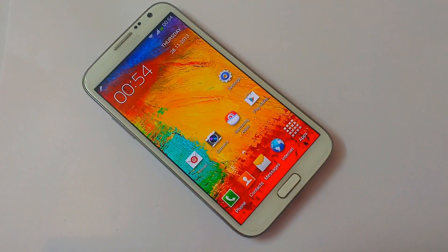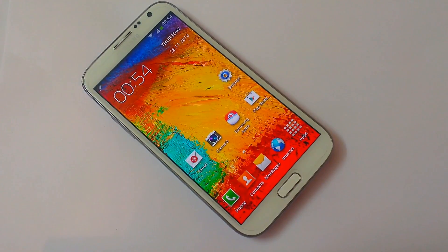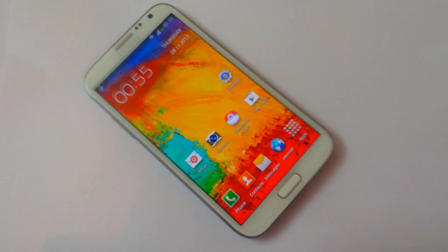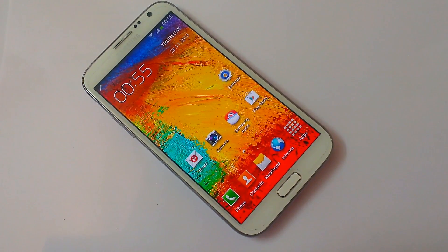Hey guys, welcome back to the Alpha Point. Today I'm gonna review the SOTOMAX version 3 ROM for the Galaxy Note 2 with all the features of Galaxy Note 3. It has been released on the 20th November this month.